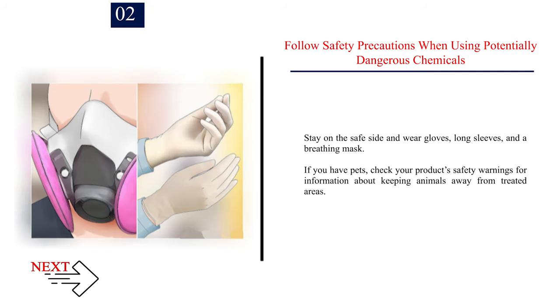Follow safety precautions when using potentially dangerous chemicals. Stay on the safe side and wear gloves, long sleeves, and a breathing mask. If you have pets, check your product safety warnings for information about keeping animals away from treated areas.